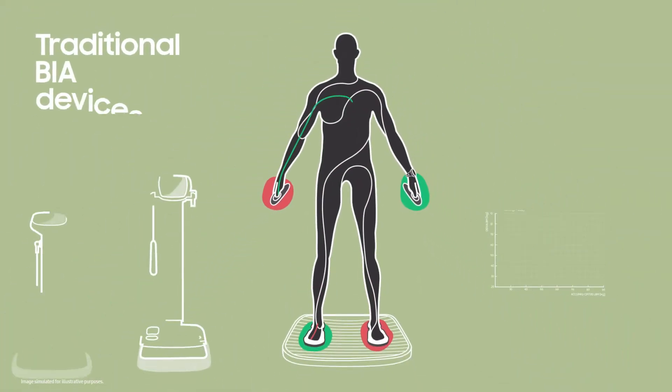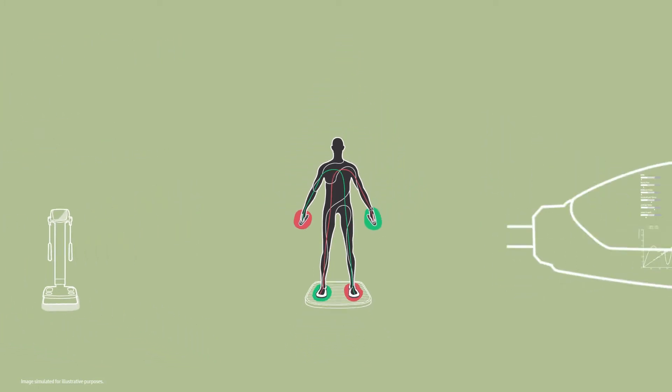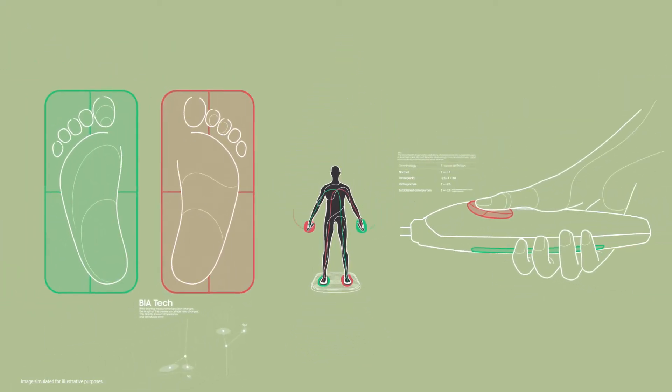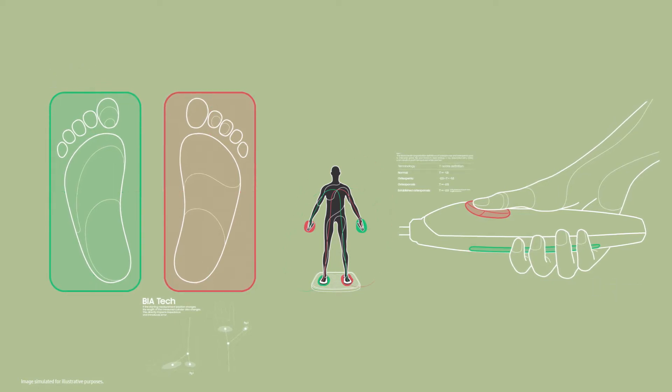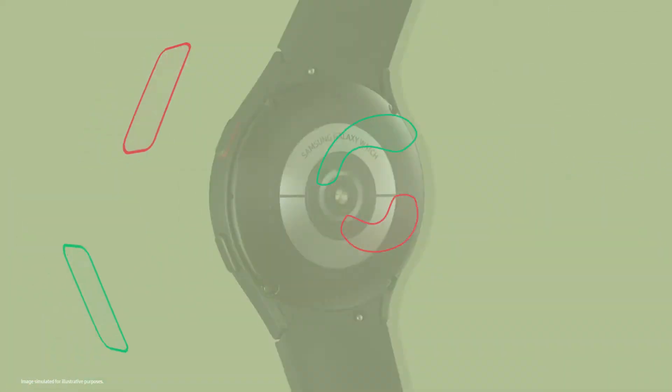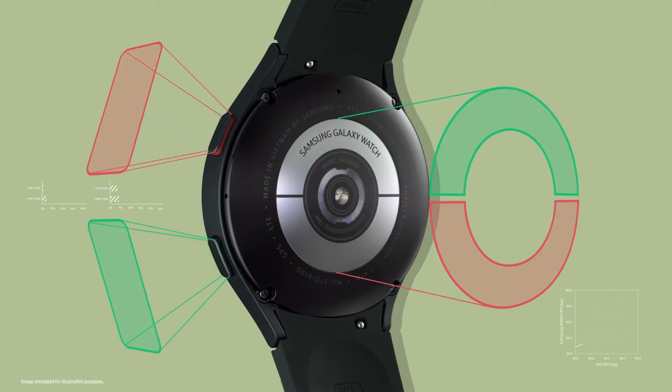Most body composition analyzers have large electrodes that help improve accuracy by reducing contact impedance with the skin. That's why these devices use our palms and the soles of our feet for readings. But in order to include electrodes in the Galaxy Watch, we needed to drastically reduce the size of the electrodes without sacrificing accuracy.